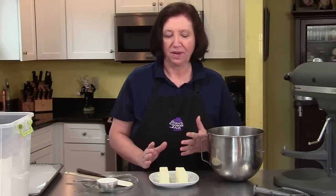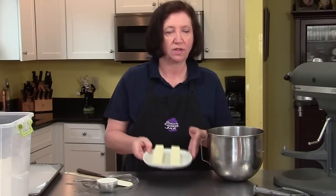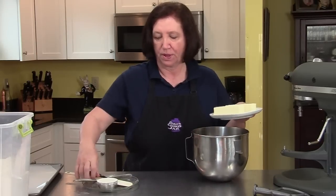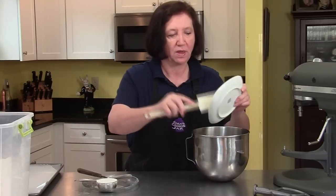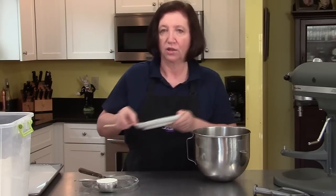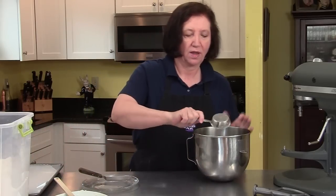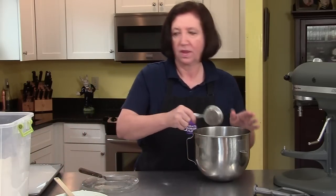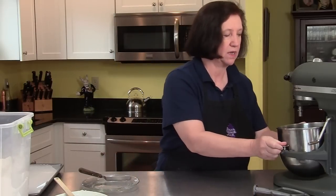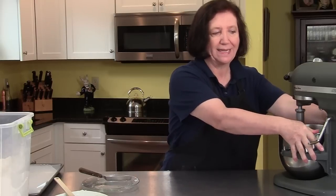I'm going to start the Danish pastry by making the butter layer, and this is a pretty easy step. I've got two sticks of softened or room-temperature butter which I'm going to put into my mixer. Along with that I'm going to put one-third cup of all-purpose flour and we're just going to mix this up real quick and get it nicely blended.